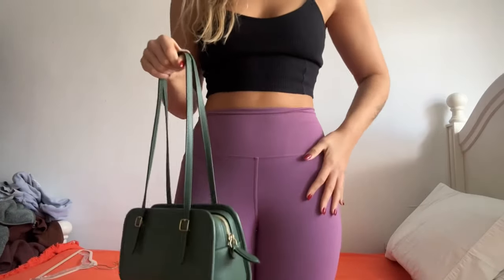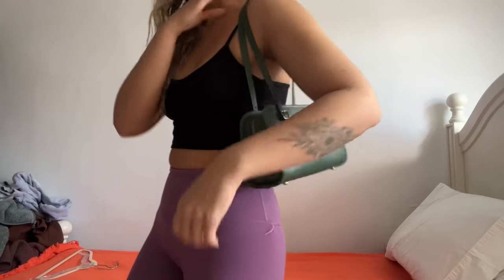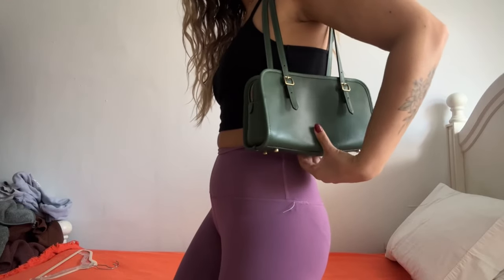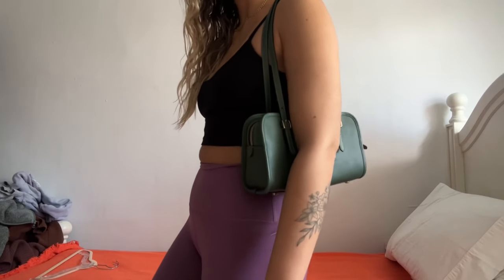Next I'm going to show how it fits on the shoulder. I really like this green color but I find it a little difficult to style unless I'm wearing grey, black, or brown. For summer I feel like I won't reach for it as much, which is why I'm leaning toward getting the black one. The outfit I have on right now is purple leggings and a black top — it doesn't perfectly match but here's how it looks over the shoulder. With the feet on the bottom it can make it a little tricky to keep your arm down, but you can squeeze it and it works fine.